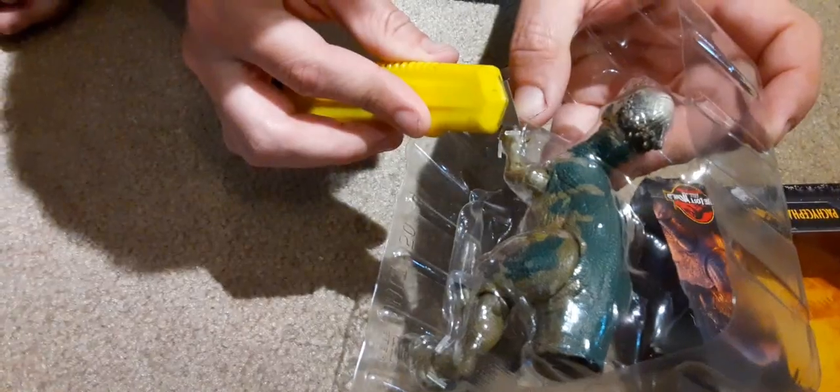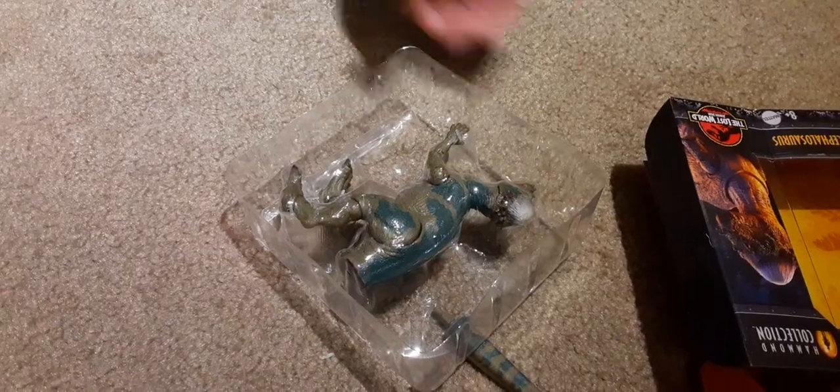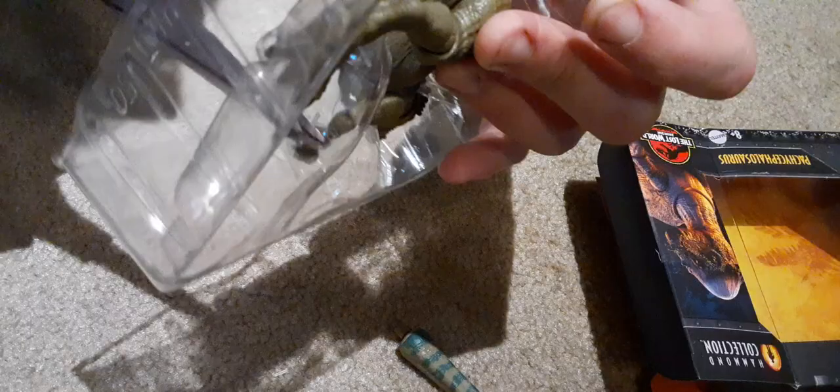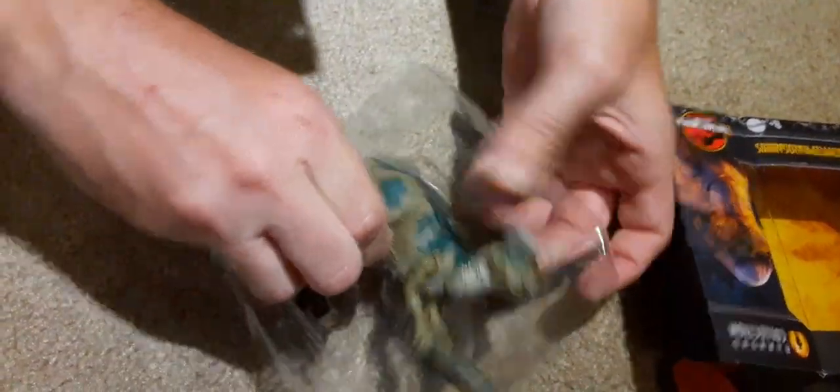It's probably safer to use scissors. Let's just use scissors. And there's one on that foot too.